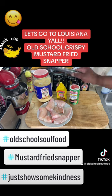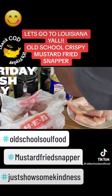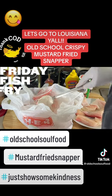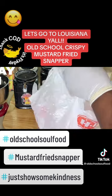This is snapper y'all — I'm using snapper, that's all I had in the freezer. I'm gonna go and put my breading in my bag here. I put a little flour in my Louisiana fry mix, just a little flour added to it, and that's it.